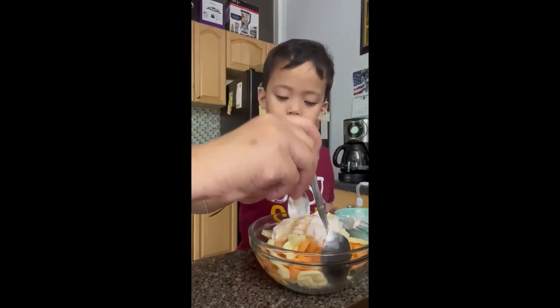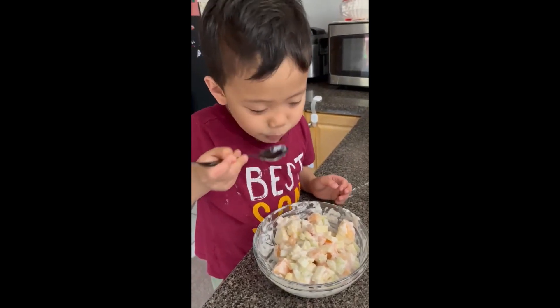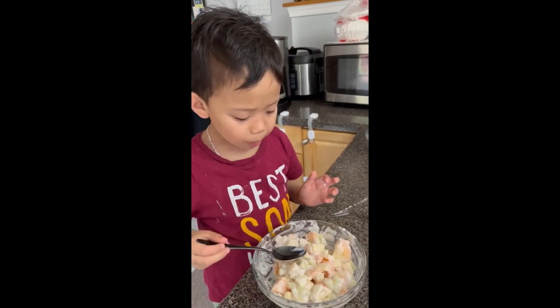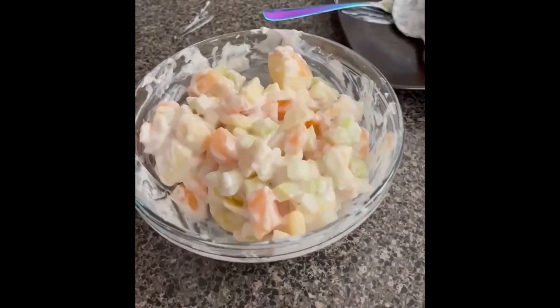And mix your fruit salad like this. Good. Here's the fruit salad. If you really have honey, it's okay.